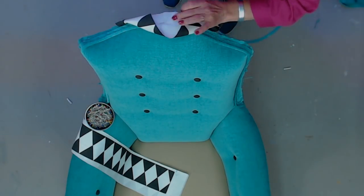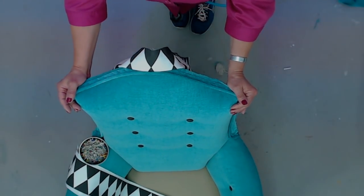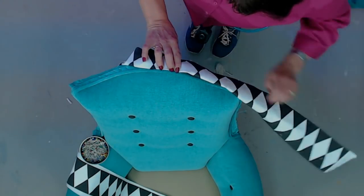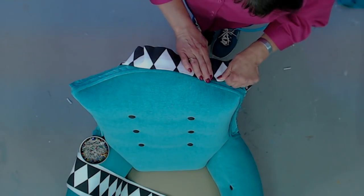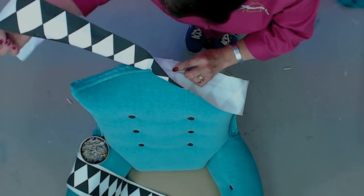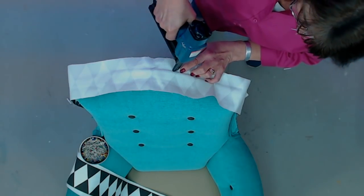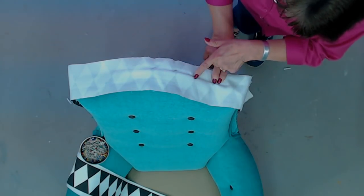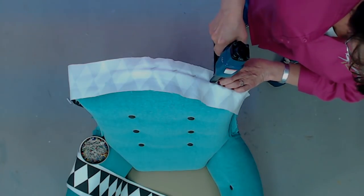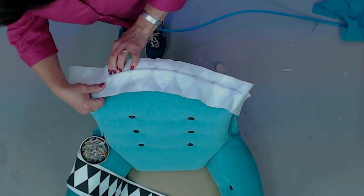I cut the strip extra wide on purpose because I wasn't really sure how I was going to land this print until I got to the chair and started playing. I was going for sort of an Alice in Wonderland effect for this chair, and I think this is definitely going to accomplish that. I even looked on Spoonflower for playing-card fabrics, but they didn't have one in a scale I liked, so I ended up going this route. I can see through the fabric enough to see the size of the diamonds — they're actually little triangles when they get stapled on.